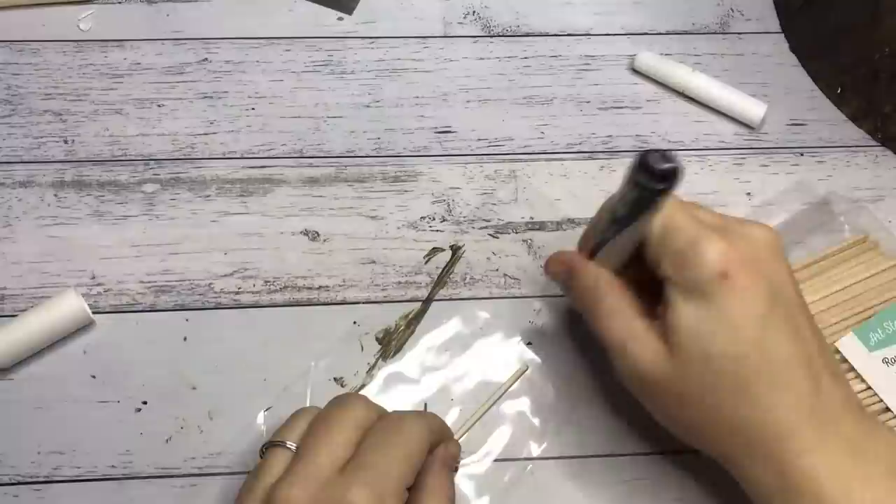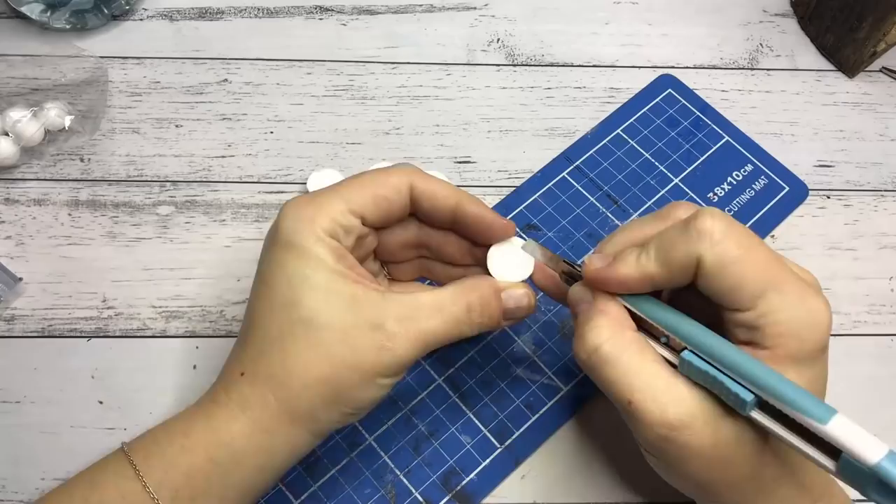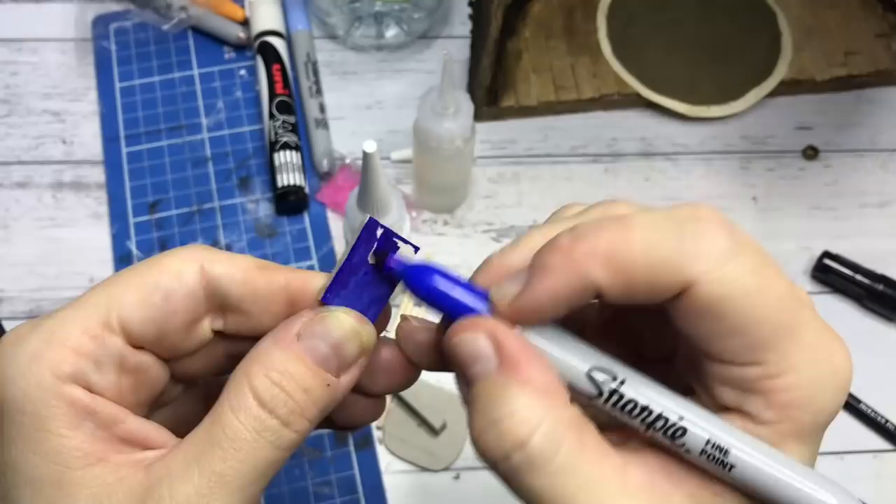Then on to the little elements that go into the house — I'm creating most things from scratch. The candles are made from wooden dowels. The flower pots and cauldrons are made from hollowed-out foam balls. The books are pieces of chipboard glued together and colored in with Sharpies.